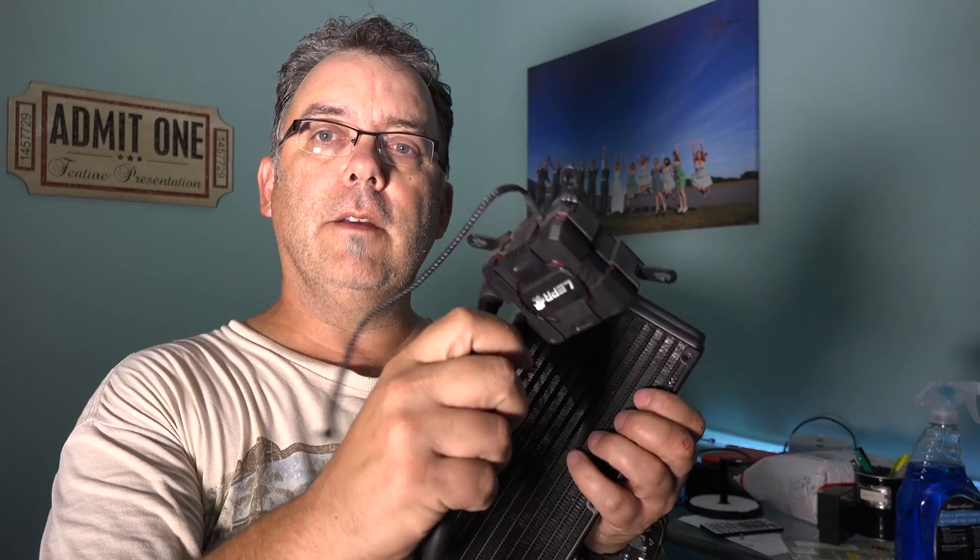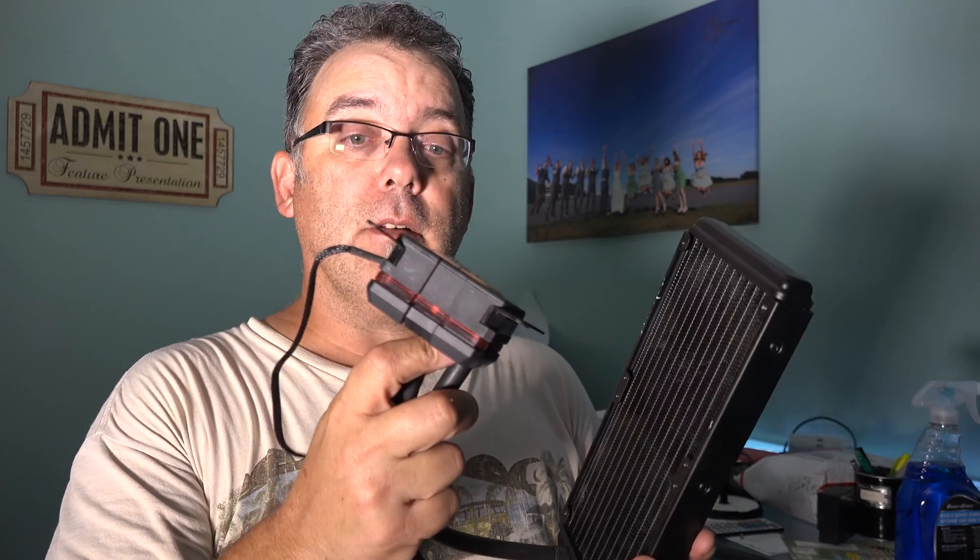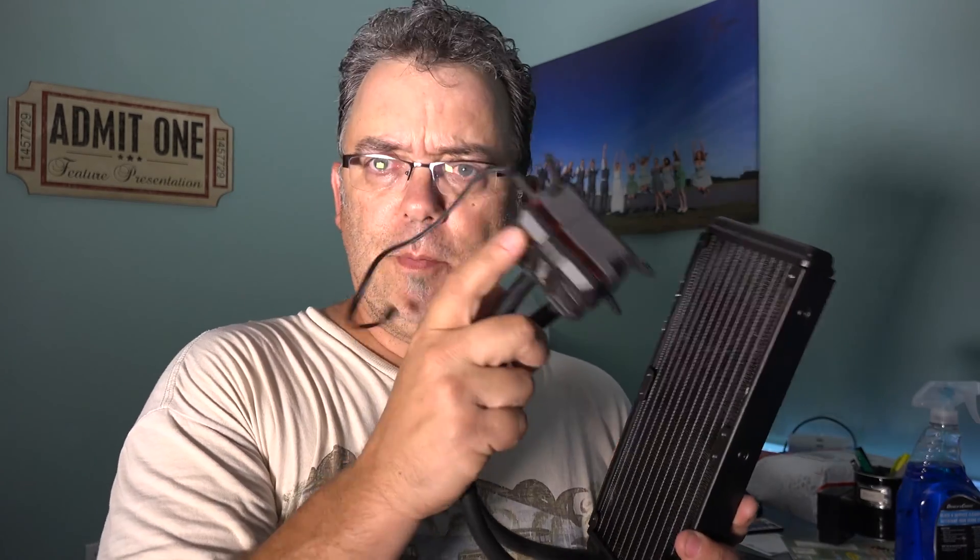So if you have an all-in-one cooler, go through your box and see if you have a backplate. Now, this is my old Lepa cooler — if you remember I made a video about it, I loved it. It worked for about six to eight months and then the pump died.